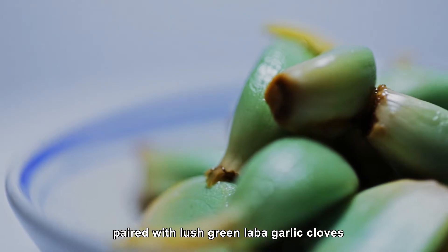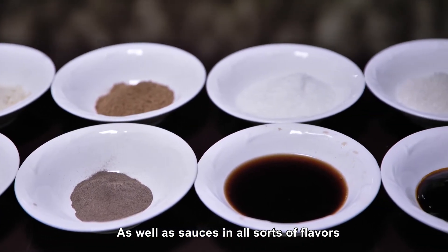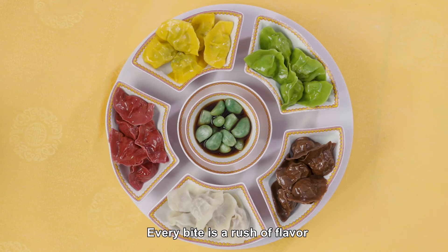Colorful dumplings paired with lush green lava garlic cloves as well as sauces in all sorts of flavors. Every bite is a rush of flavor.